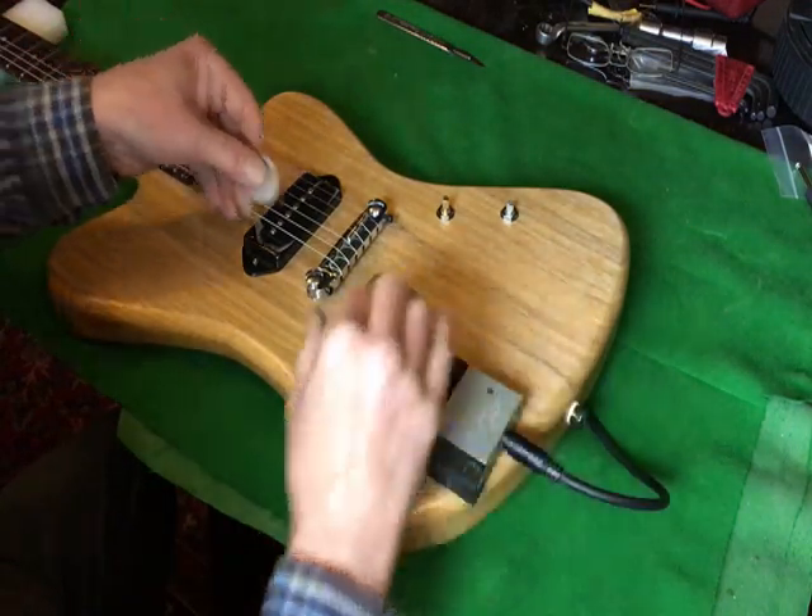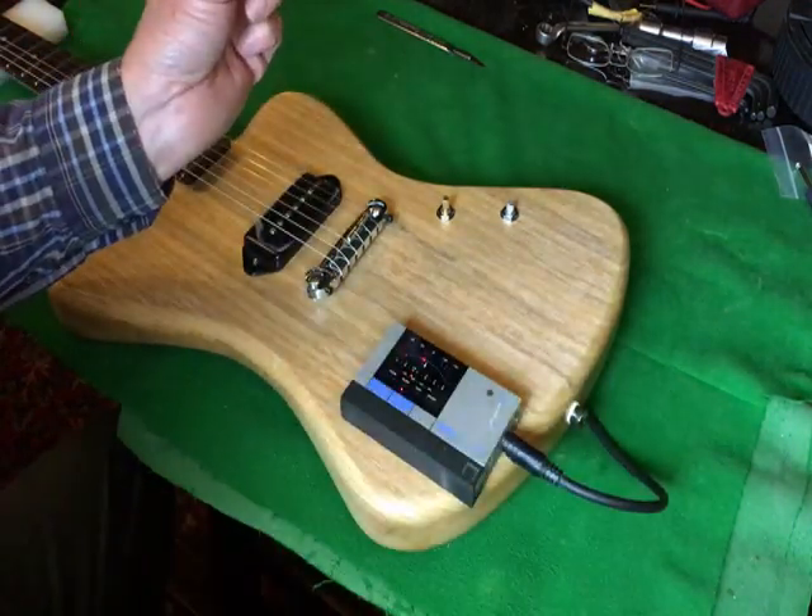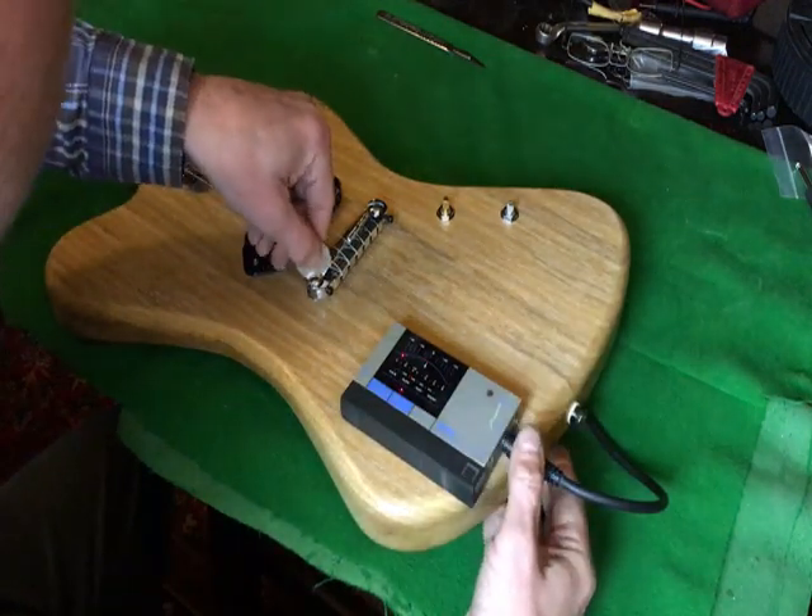I need to bring the bridge height down slightly. The nearest thing I can find for adjusting these studs is a 50 pence piece.